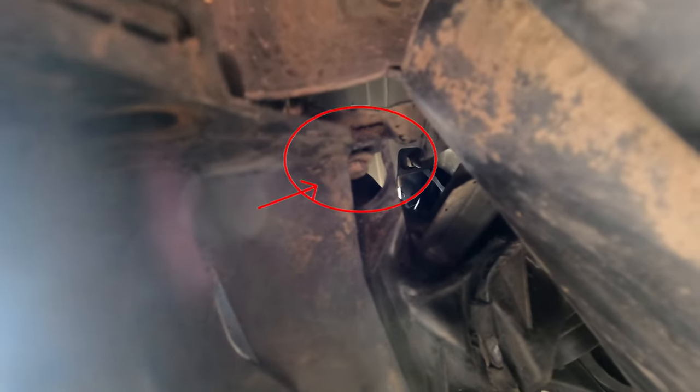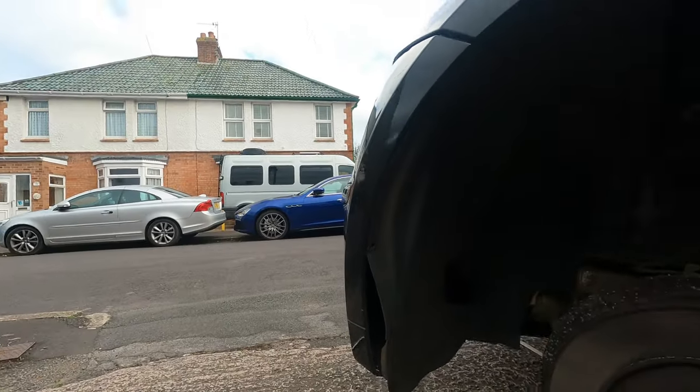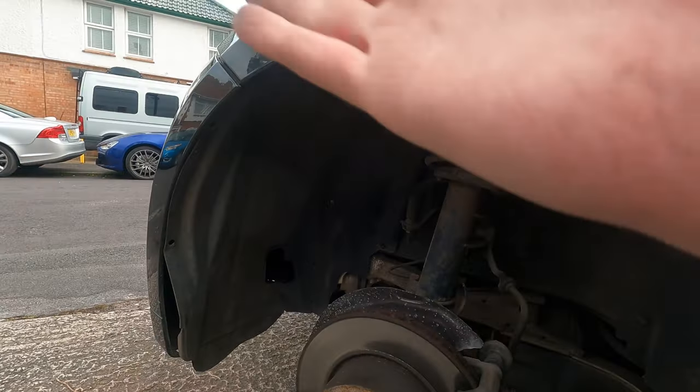It's right up there behind the arch liner, which explains why I've taken the wheel off. So the next step is we're going to undo that bolt, and then fingers crossed, once we undo that and open up the bonnet and undo everything on the inside, we should be able to drop the bumper off just enough where we can then take the lights out and change them over. Fingers crossed.